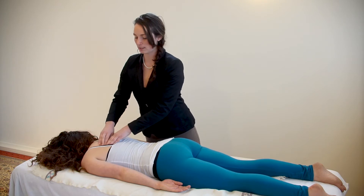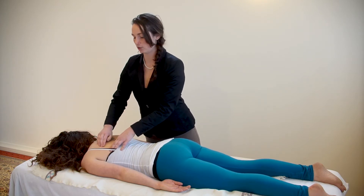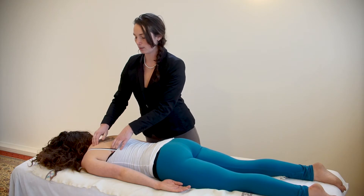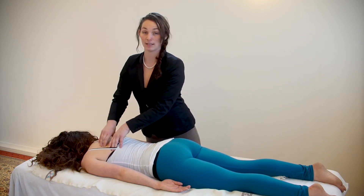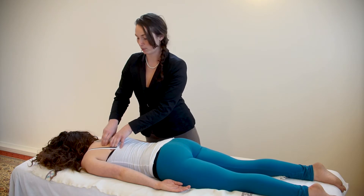Come to the inside of the scapula and you can feel the edge of the bone. Find the bottom of it and then the top of it, come directly into the center — and this is your pressure point.